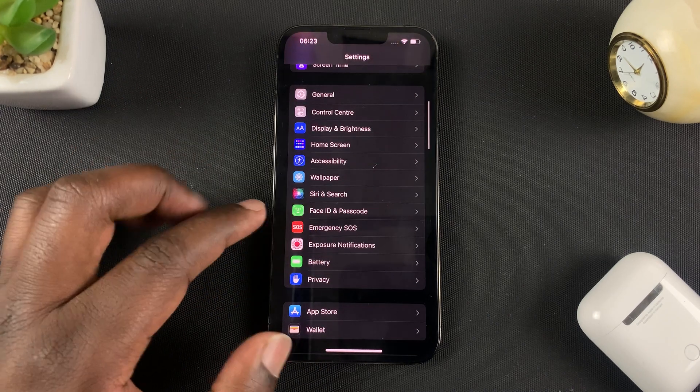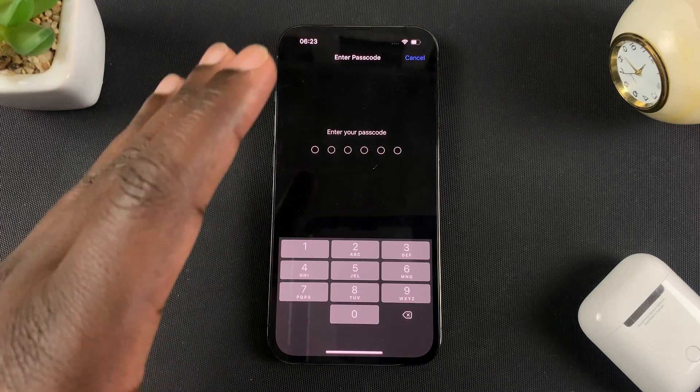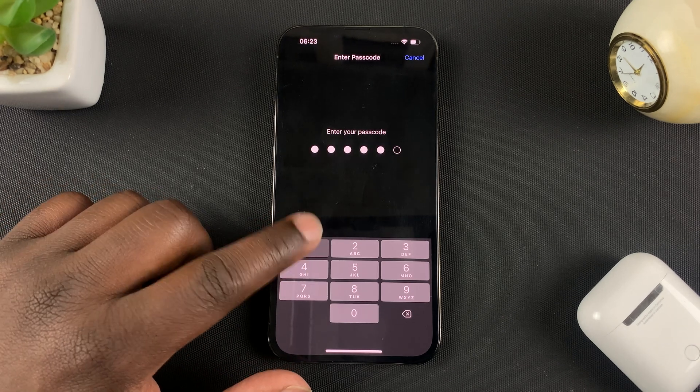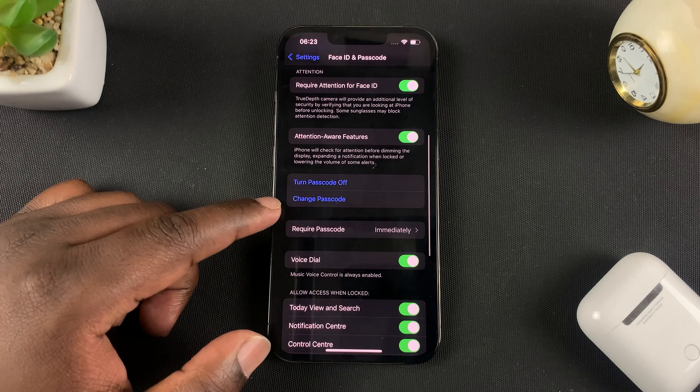Go to Face ID and Passcode and tap on that. At this point you need to enter your current passcode, so you need to remember your current passcode before you can change it to something else. Enter your current passcode, then scroll down to Change Passcode.